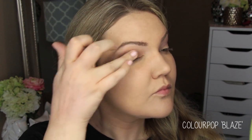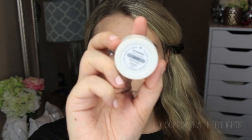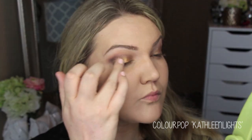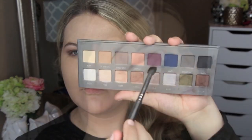The shade is Blaze — it's a beautiful antique bronze color. I'm using my finger to put this all over the lid. It's buildable and really nice; it has a lot of glitter in it but I don't notice any fallout at all. It's just such a beautiful, unique antique bronze shade. Then for a pop in the center I'm using the Kathleen Lights shade from the quad, which is a gorgeous amber bronzy metallic — I love it, just placing that in the center of the eye.